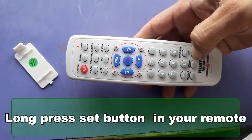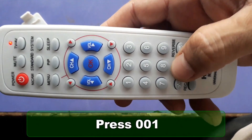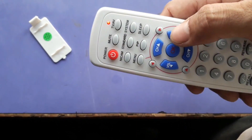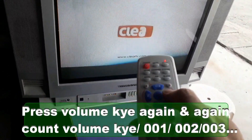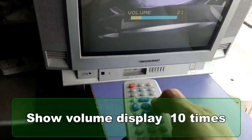After the indicator turns on, press zero zero one. Then press and hold that code button. Now press the volume plus key and don't forget to count how many times you press. Keep pressing until you can no longer see the volume display on your TV.